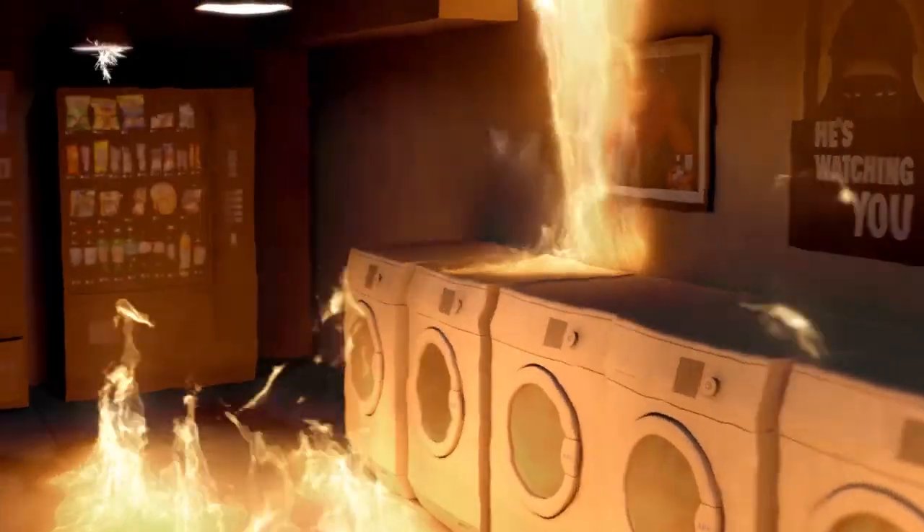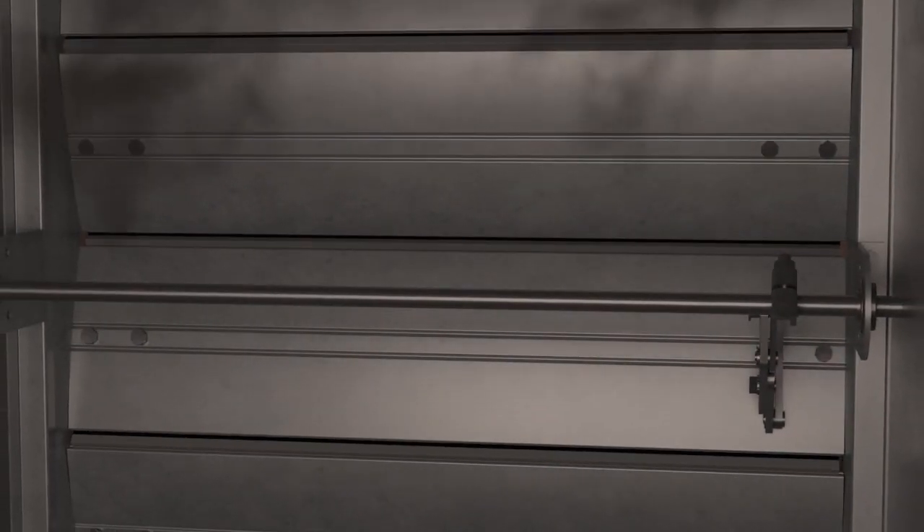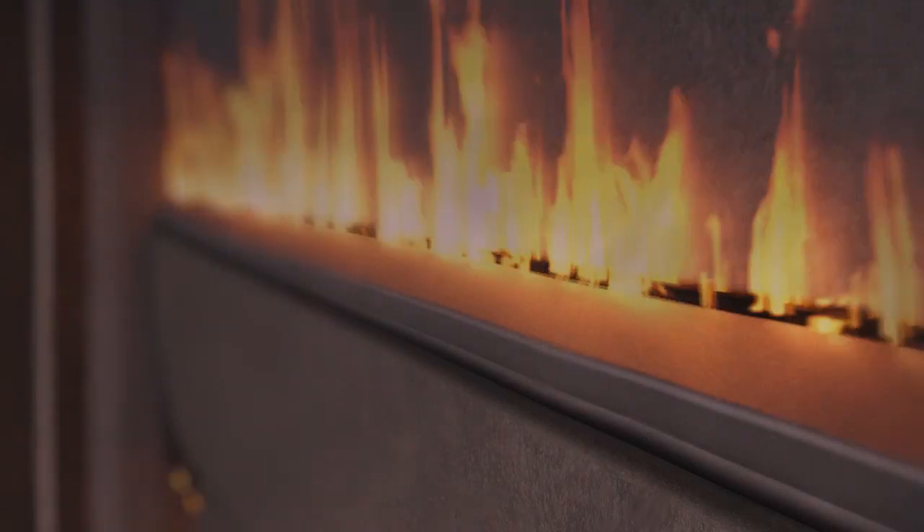The issue with silicone blade seals is that while sufficient enough to meet the requirements of UL555, when put in a real-world fire application where temperatures can exceed 500 degrees Fahrenheit, the silicone seal will often melt, thus allowing more leakage.